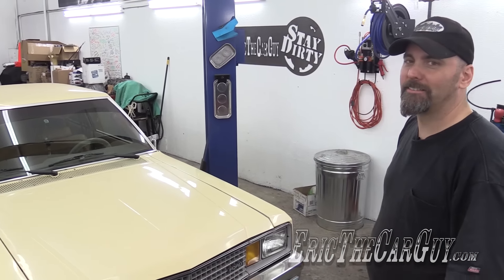Greetings viewers, Eric the Car Guy. It's late where I am in my time sphere. The differential has been installed, the rear suspension has been installed, the brakes have finally been installed. I got a little quick video for you — first test drive, first trying this thing out. 3.55 gears in this car with the old engine and transmission. It's going to be fun, at least I hope so, as long as the brakes work.